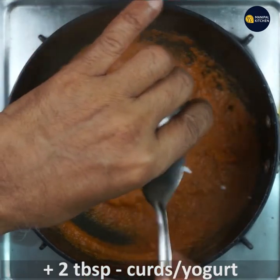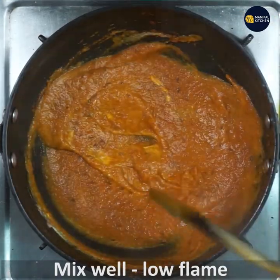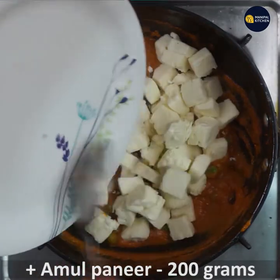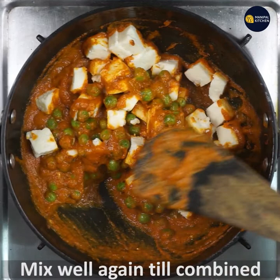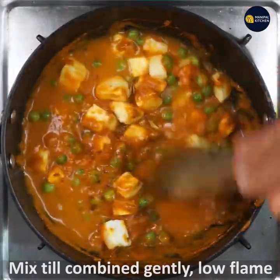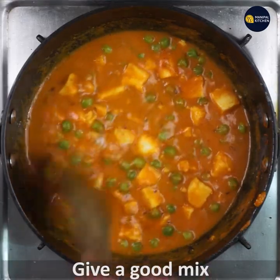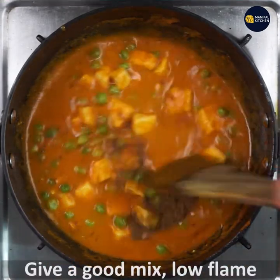Turn it over and mix it up. We will cook it for 1-2 minutes. Now we will cook green peas — I will cook until they are no longer frozen. Cook for 1-2 minutes, adding about 200 grams. Put a little bit of heat and add a little salt.